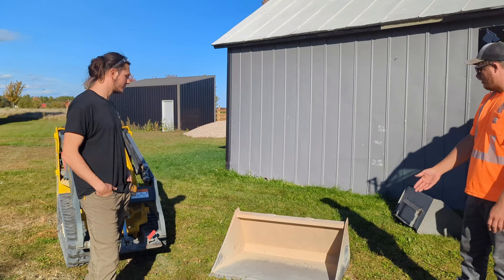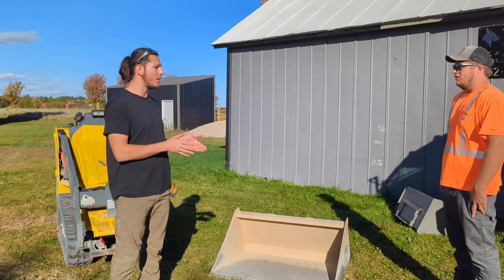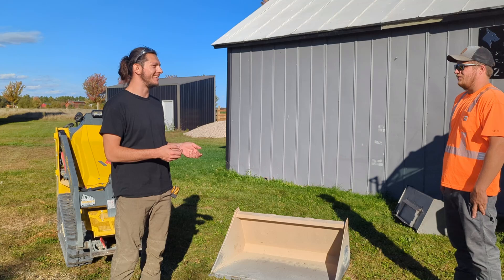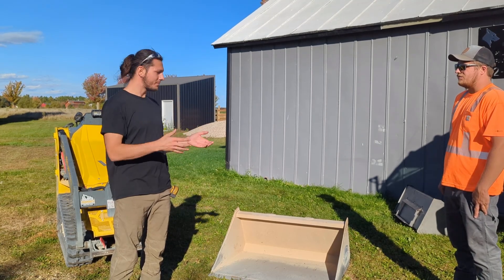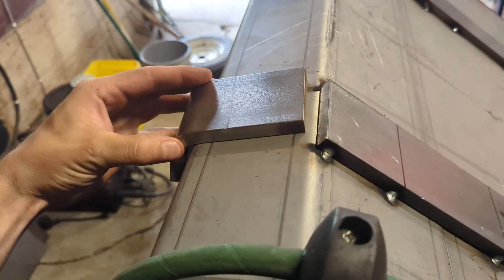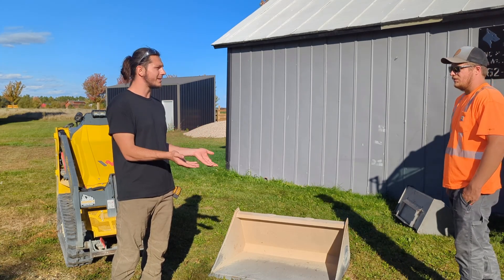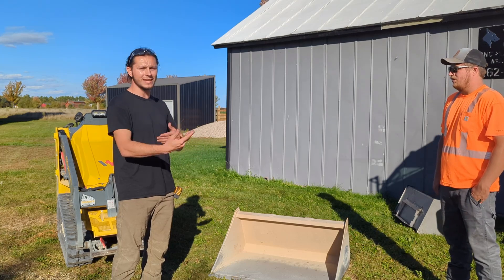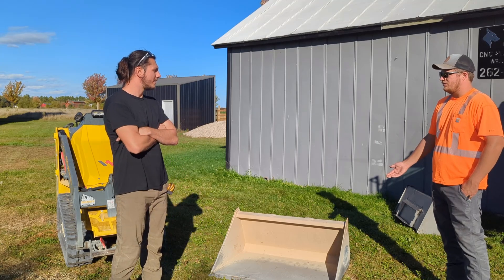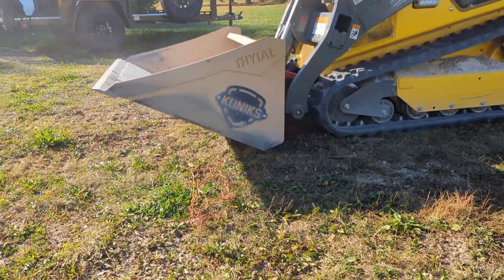He said he put one little dent in it but otherwise it's working awesome. The one comment he made the first day I dropped it off was: 'I see a problem already.' That was the mount height — on the first prototype I had it spaced up just a little too high. So while he was back dragging and trying to grade, he wasn't able to keep the skid steer in float mode. We had to take it off, lift the bucket up, and reset everything. Being a prototype, if that was the only thing to complain about, that's awesome — but it just wasn't optimized for grading. That one detail made the whole bucket feel a little off balance.